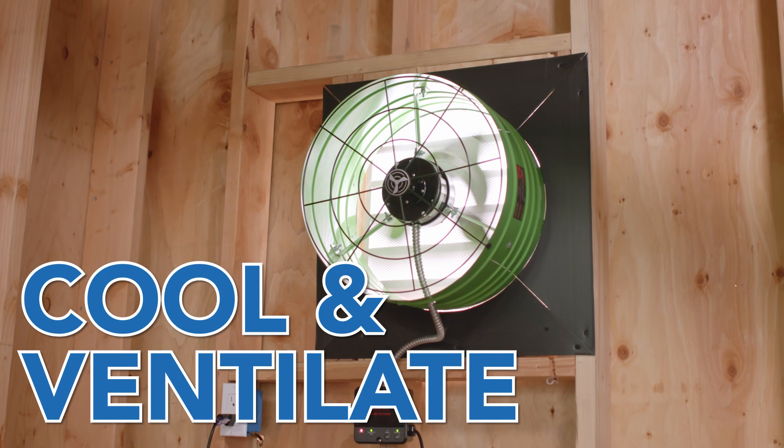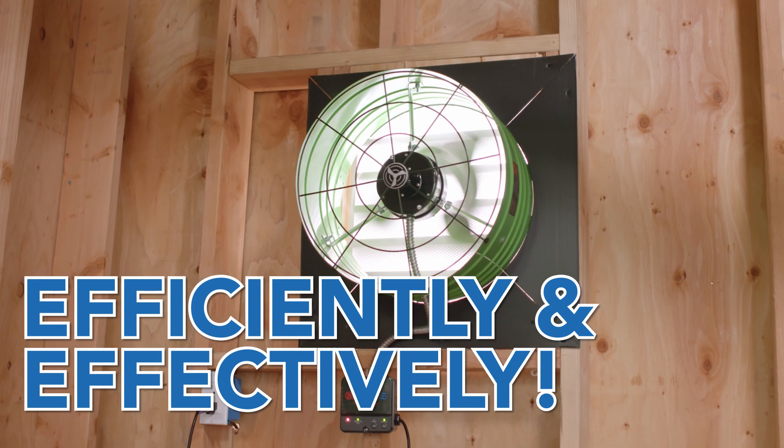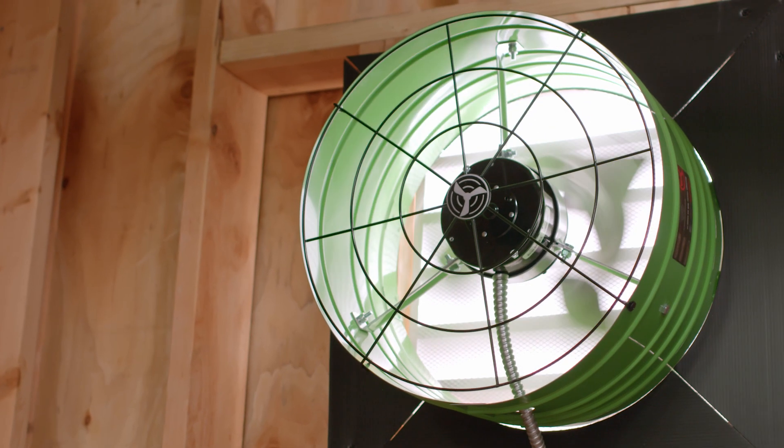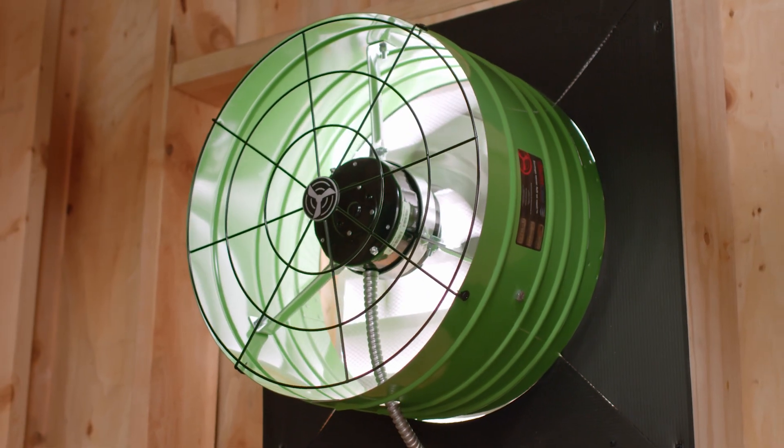Quiet Cool Smart Attic Fans were invented to ventilate and cool the attic in the most efficient and effective way possible. With this technology, homeowners are able to operate their attic fan without having to worry about whether it's running effectively.